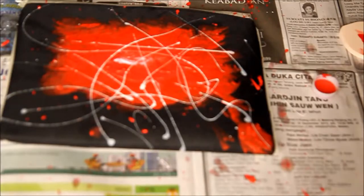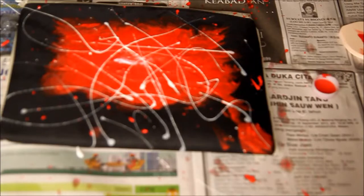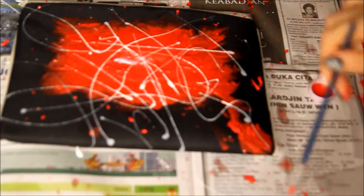So, instead of using white acrylic paint, I used white nail polish, because it works wonders in this case. Keep fluttering around, and yeah, have fun!